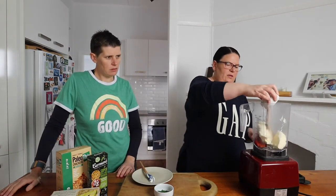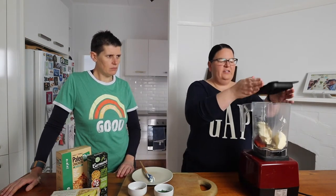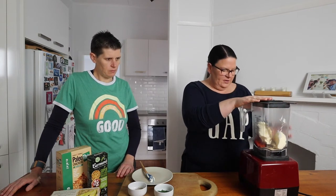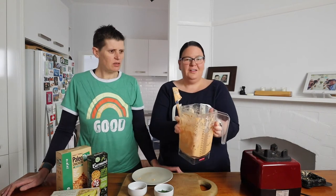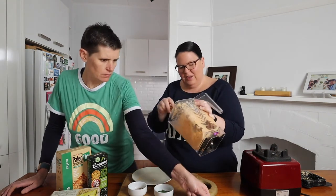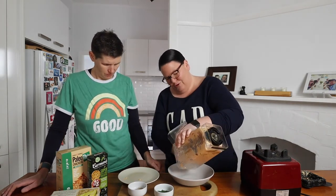We're going to blitz it on high until it's all smooth. You might need to stop it and scrape it down in between. That was a little bit tricky — I normally use our small food processor and it works really well, but I used this blender today and it took a few more goes than normal.